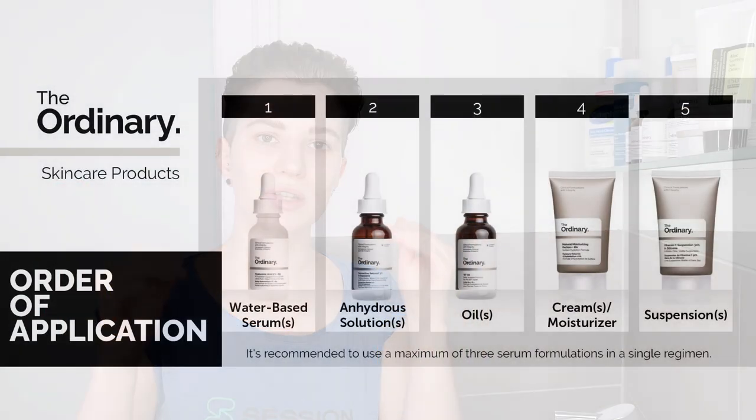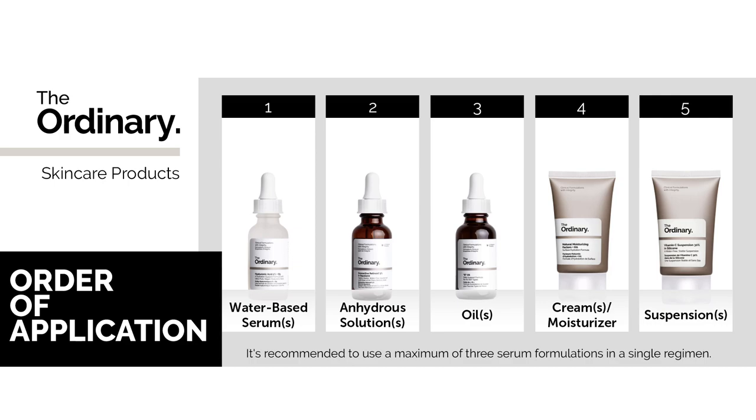You can adjust this routine to your needs — it's just an example. When focusing on The Ordinary products, the order of application is important since they work with different formulations. They recommend: start with water-based serums, then anhydrous solutions, then oils, then moisturizer or creams, and finally suspensions.